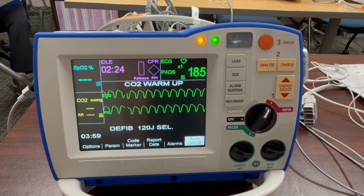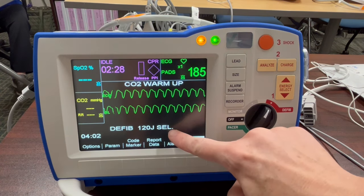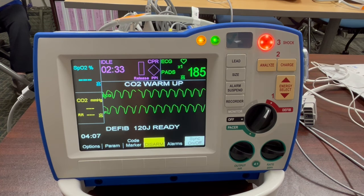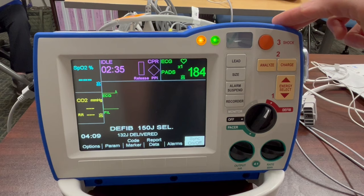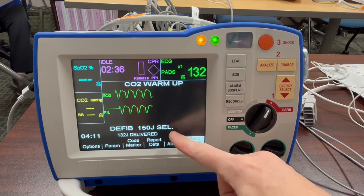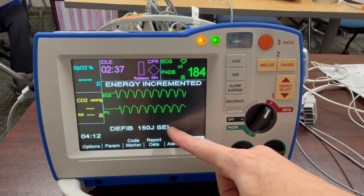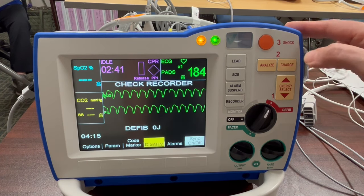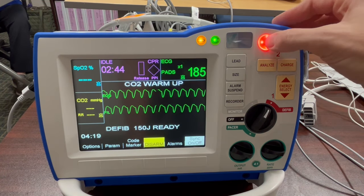In the case where you need to shock a patient, turn the monitor onto defib setting. The monitor will default to 120 joules, which is the recommended joules on this device for the first shock. After the initial shock is delivered, the joules automatically increase — for example from 120 to 150 — and will continue increasing up to a maximum of 200 joules.